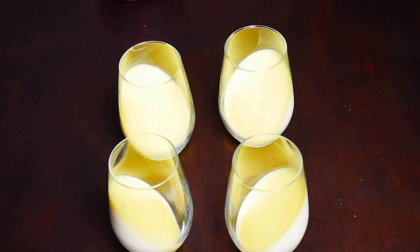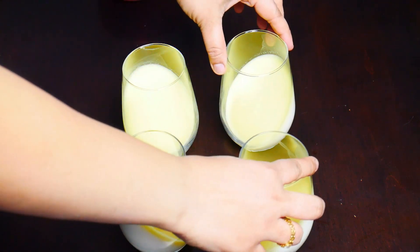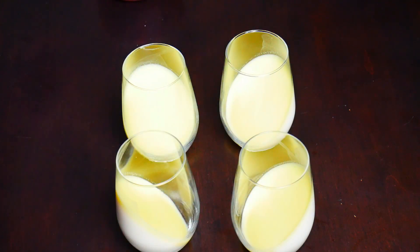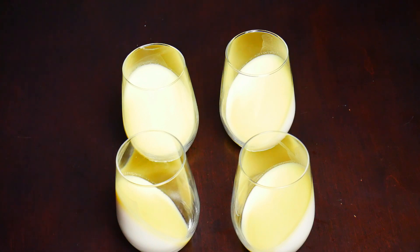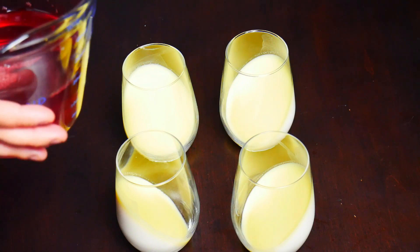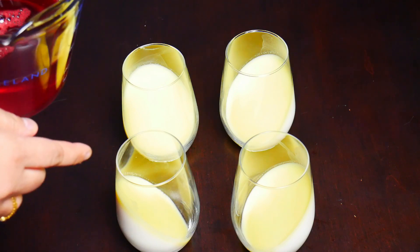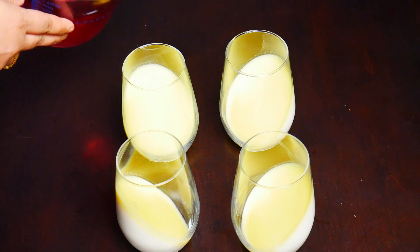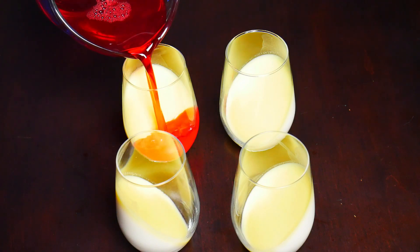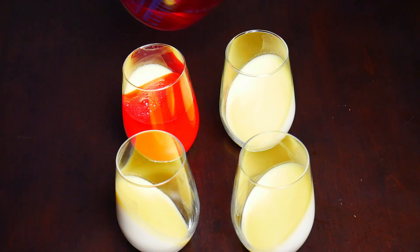For the final part of our recipe we're just going to stand these glasses up from their slanting position and pour in our jello mixture that we prepared earlier. You've got to make sure it is completely cooled down, or else it's going to melt our panna cotta. So let's get started with that, pouring in equal parts.